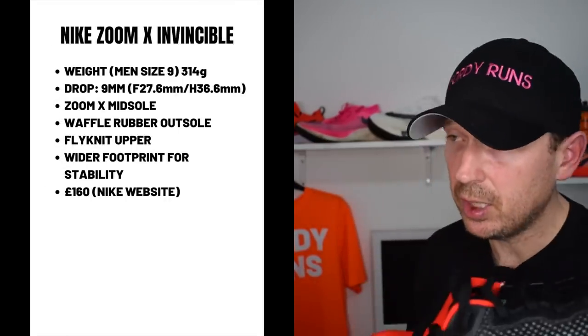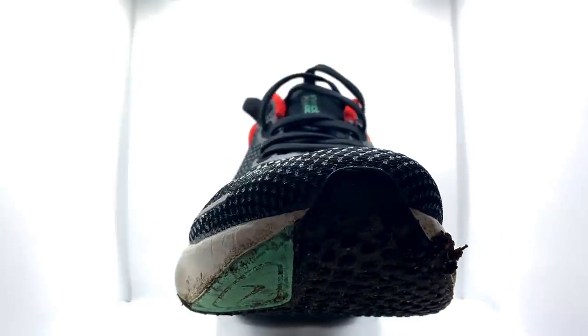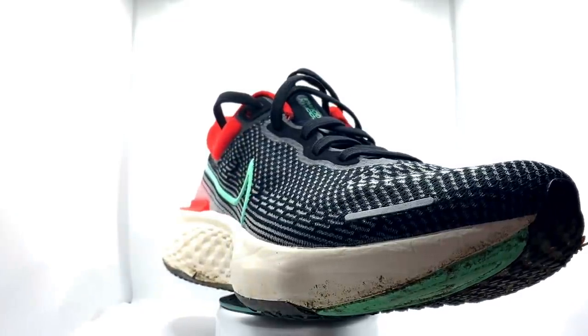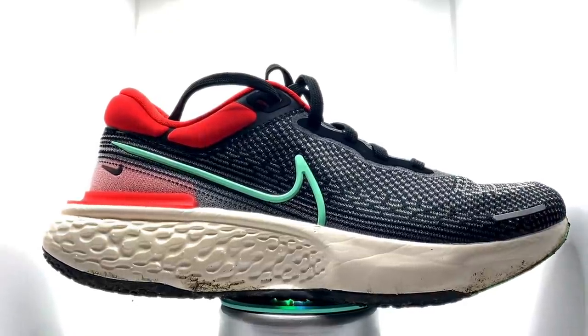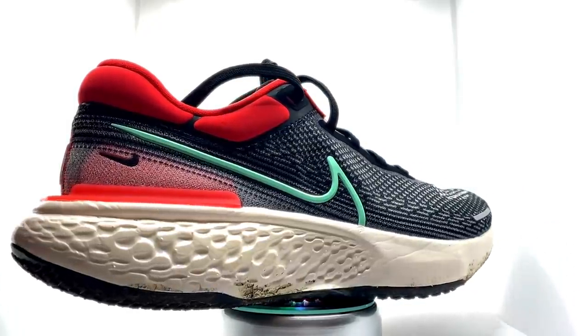I want to do the stats and features first, then we can talk about how it feels. Price: 160 pounds — we'll talk about that in detail. The shoe weighs over 11 ounces in my UK 9.5, which is over 315 grams. We've got the Zoom X midsole, the Flyknit upper, a waffle design outsole, and elements of structure around the shoe — particularly on the heel with a plastic rubberized clip.